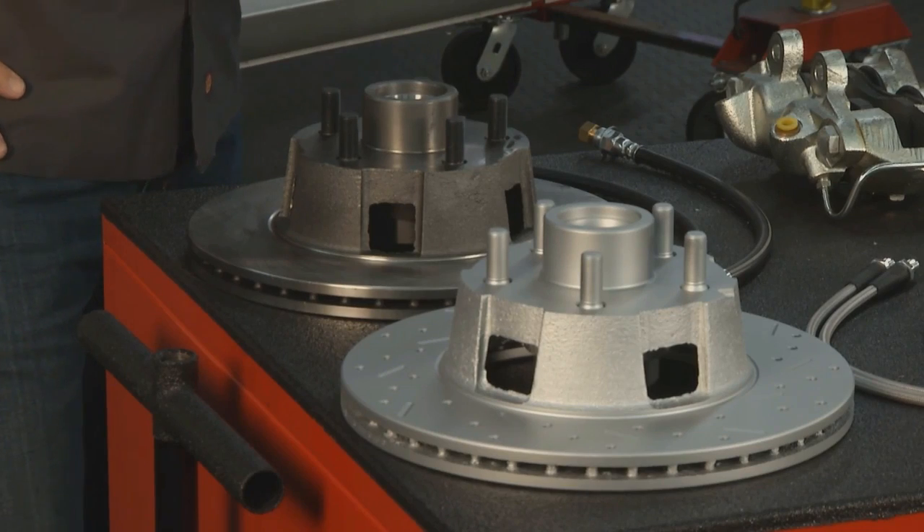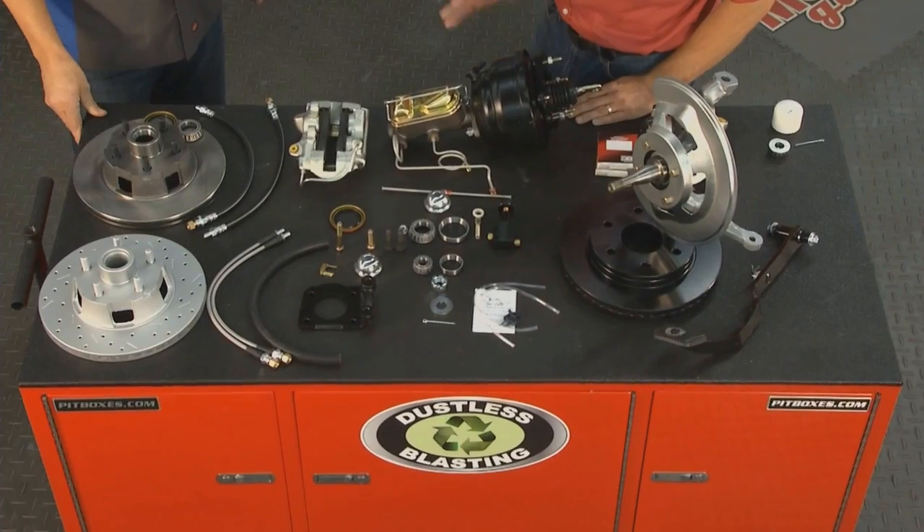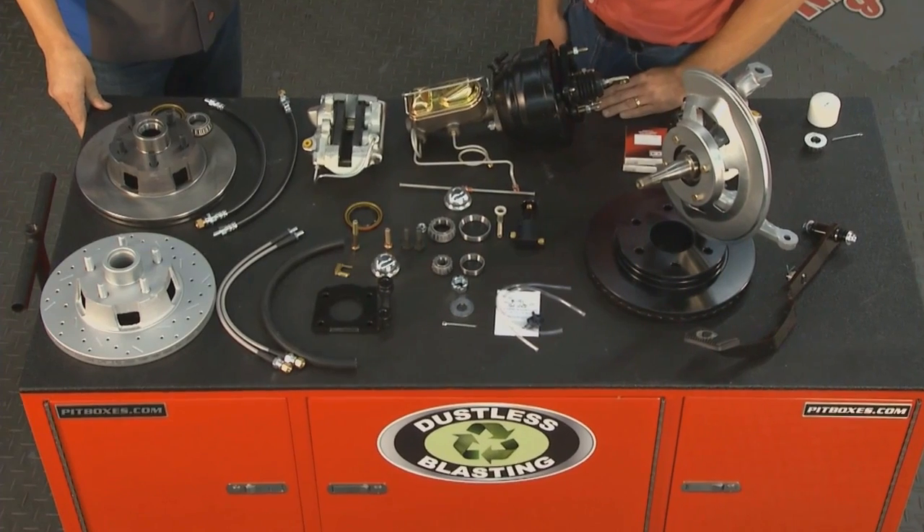We brought two rotors: the standard rotor that comes in the kit, and then we also brought the same rotor in our cross-drilled, slotted, and zinc-coated finish.